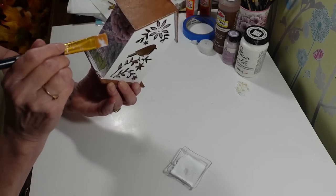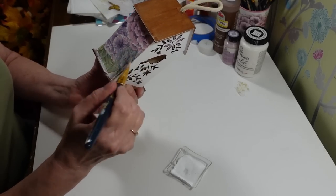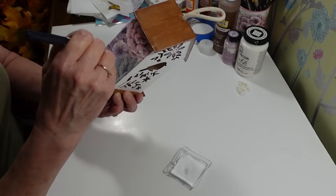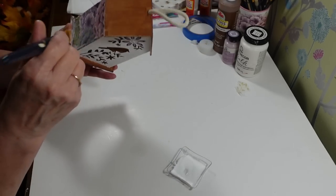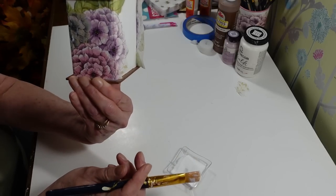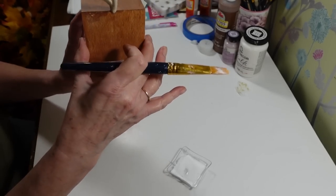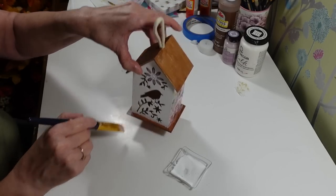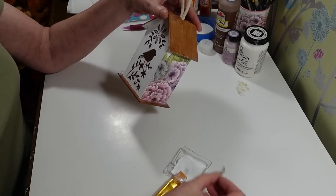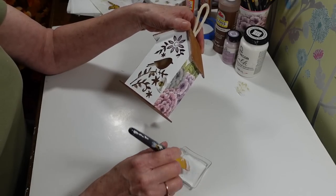Some people use saran wrap to smooth things out but I've never had luck with that — I just work on the wrinkles by hand. Making sure my edges are good. It can look a little bubbled while drying but most of that will lay back down. Now I want to place a couple of the little bees — I don't want them to look like they're attacking the bird, so I'll put one down here.